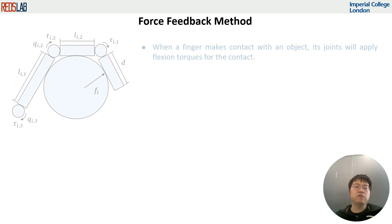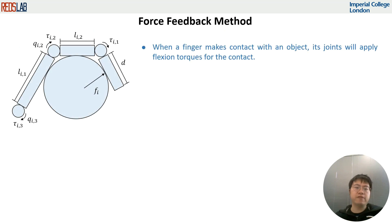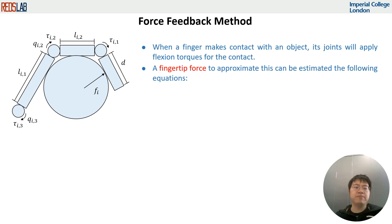In order to estimate fingertip force feedback, we assume that when a finger contacts with an object, its joints will apply flexion torques for the contact. The fingertip force can be estimated with the following equations.